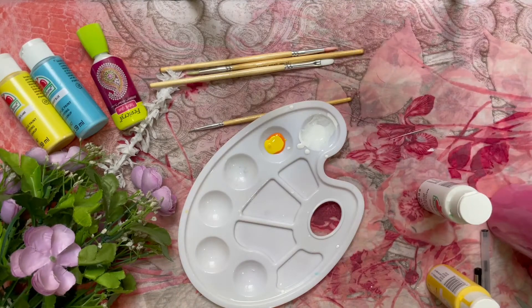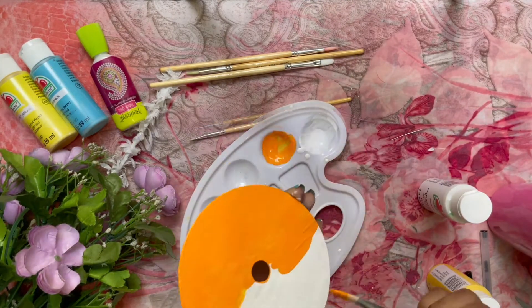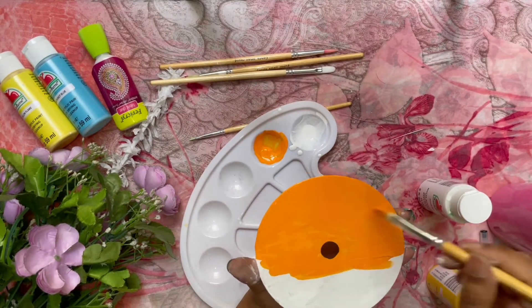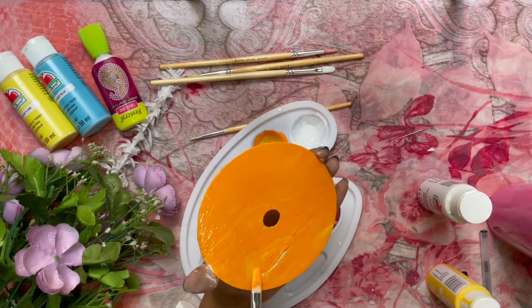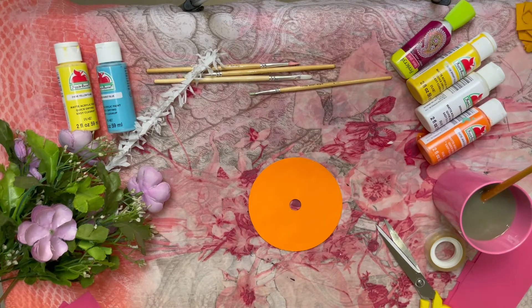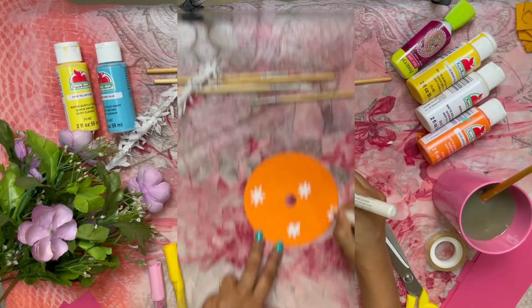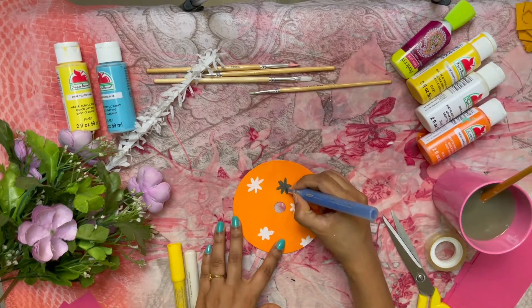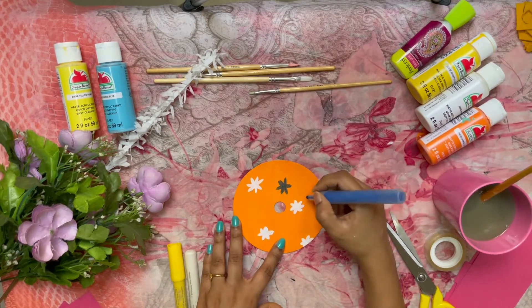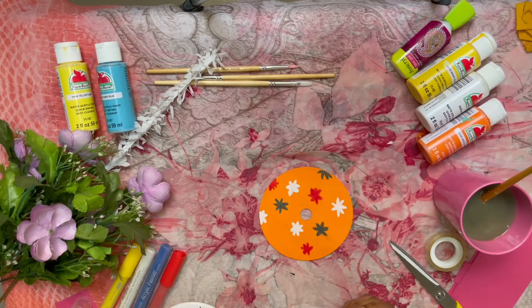Now we will mix the yellow and orange color. I will paint a base coat with more than one color. We will paint yellow and blend with a lighter color inside. After 5 minutes, I have a few acrylic painting pens, so we will draw some flowers. If you are using acrylic paint only, you can use that as well.